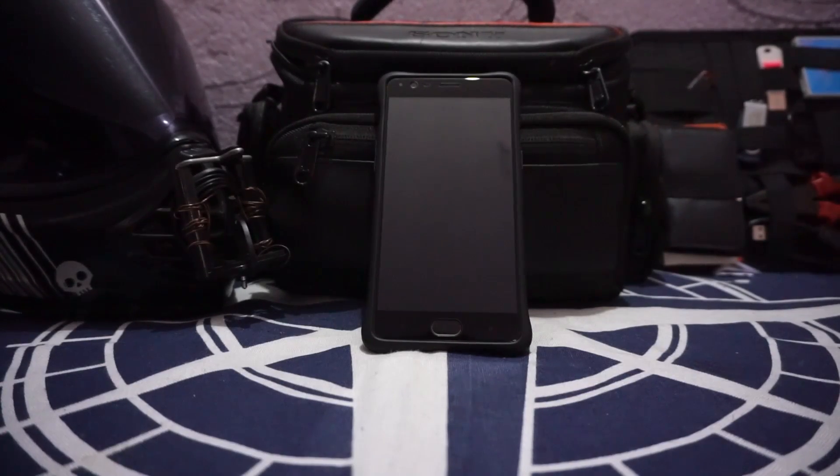Hey guys it's Qigli again with another ROM review and this time I've got Resurrection Remix version 5.8 based on Android 7.1.1 for the OnePlus 3, and the catch is this is the Black Juvelle version so stay tuned for that.